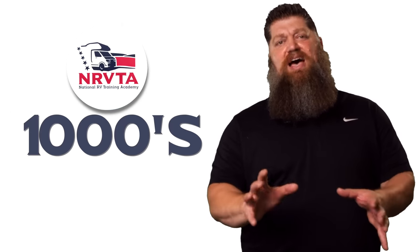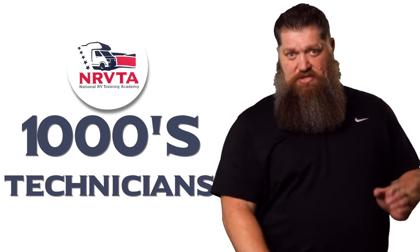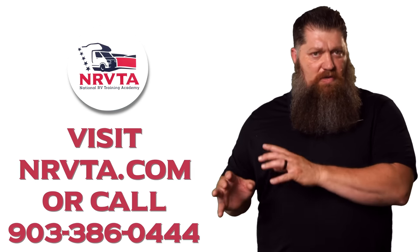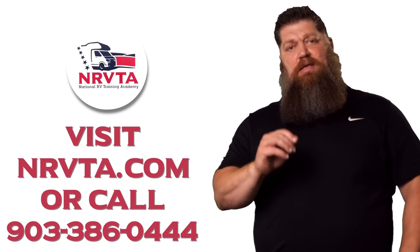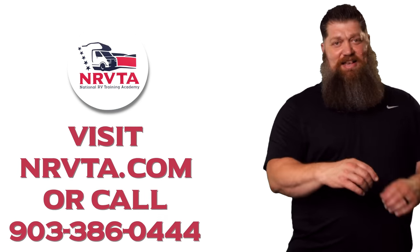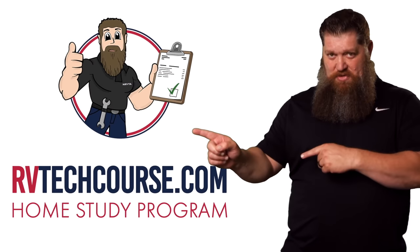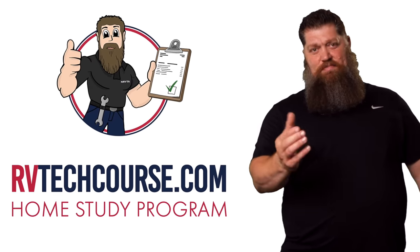The RV industry needs thousands of RV technicians and inspectors, and now is the perfect time. If you want to make more money or have more control over your time, click the link below. Or if you just want to learn how to fix your own RV, head over to rvtechcourse.com and get started today.